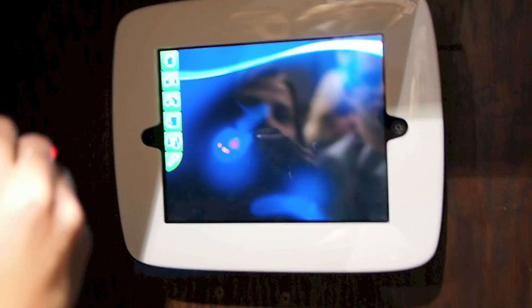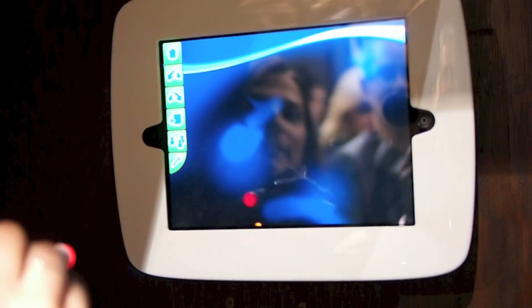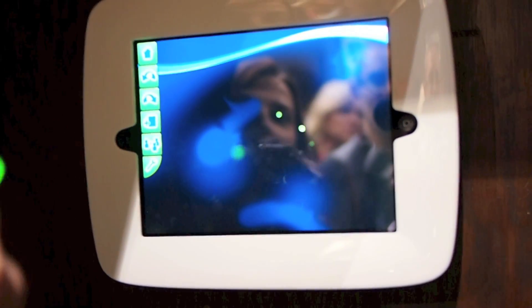As you can see, there's a red dot that's following my motion, and this is going to allow me to actually draw in the air.